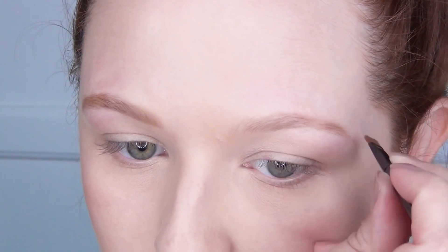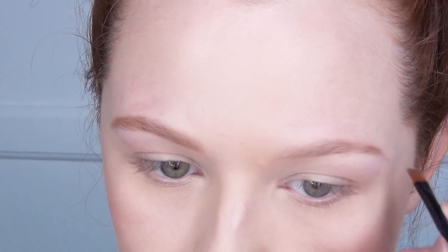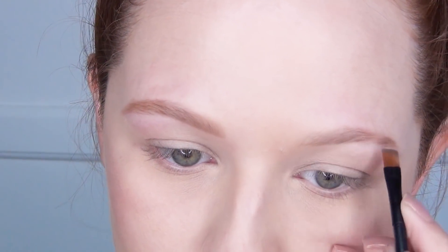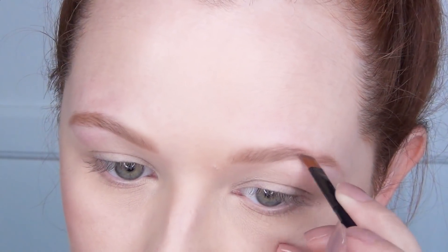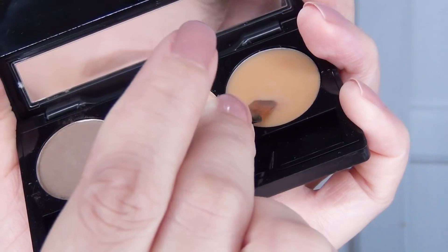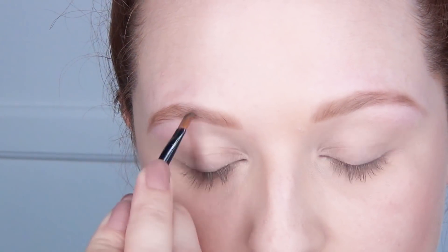Then I used the somewhat complete brow as a reference guide to compare when I filled in the one that was missing a chunk out of it. She did shave off quite a bit — I don't really know how this happened; there was a language barrier and she just kind of took a straight razor to my face. Then I went into the cream that comes with the brow bar and I used that to set the powder in place.